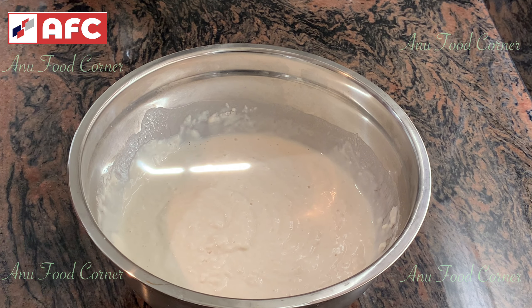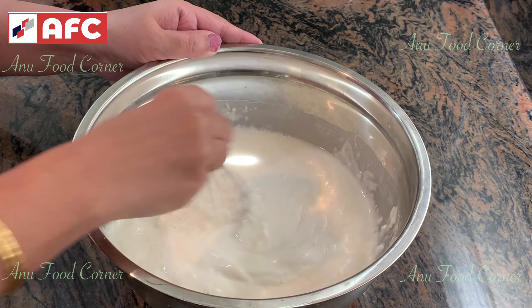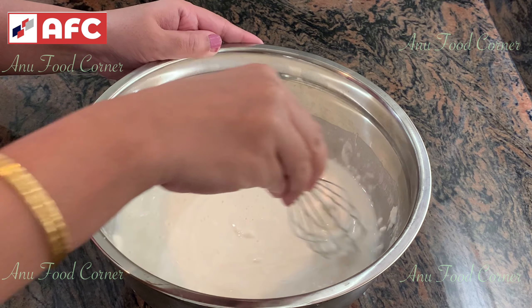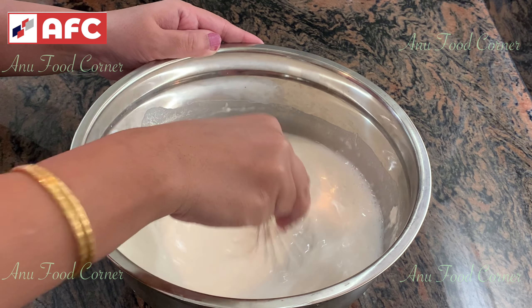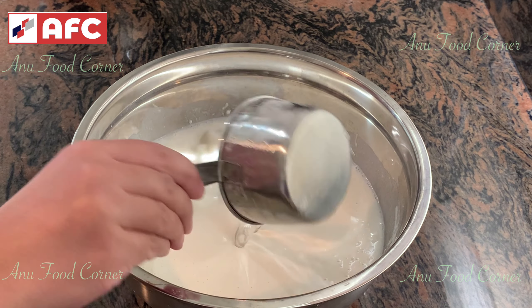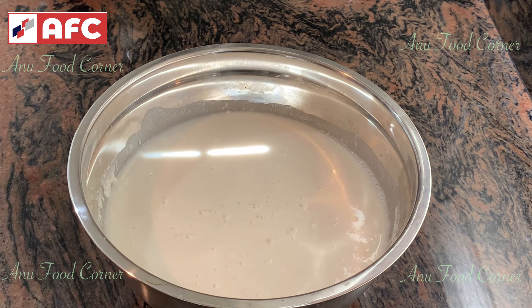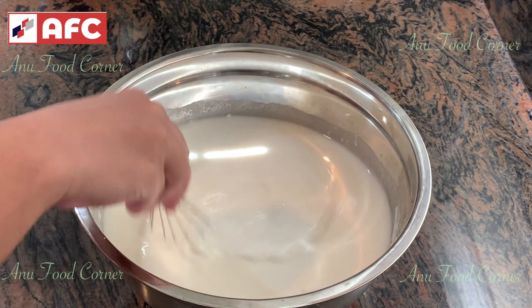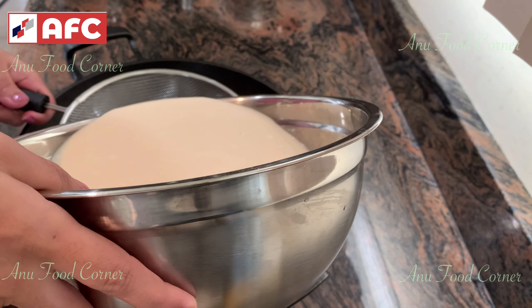Now let's put two gaffes in the bowl. Let's put three gaffes in the bowl. With three gaffes in the bowl, we put it up.